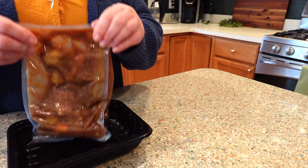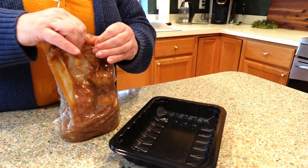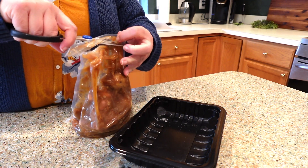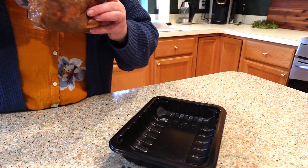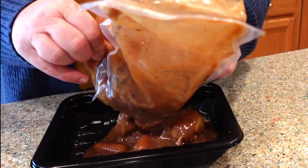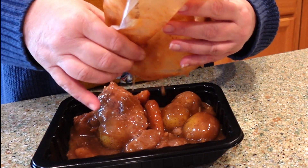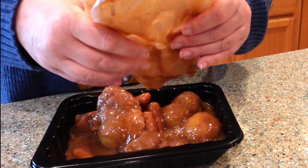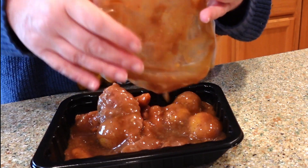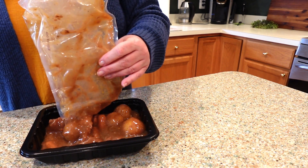It says to open it up and put it in the microwave tray, so let me grab my scissors real quick. Got my kitchen scissors — opening this up. Gotta smell it — smells pretty good! Dump that right in there. Honestly friends, this does not look like a lot. I thought I was gonna get four meals out of this; I might get two.